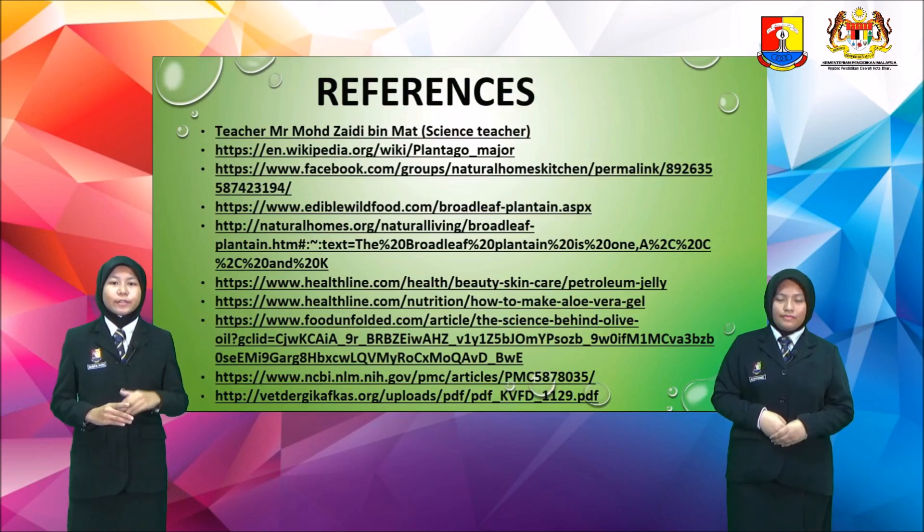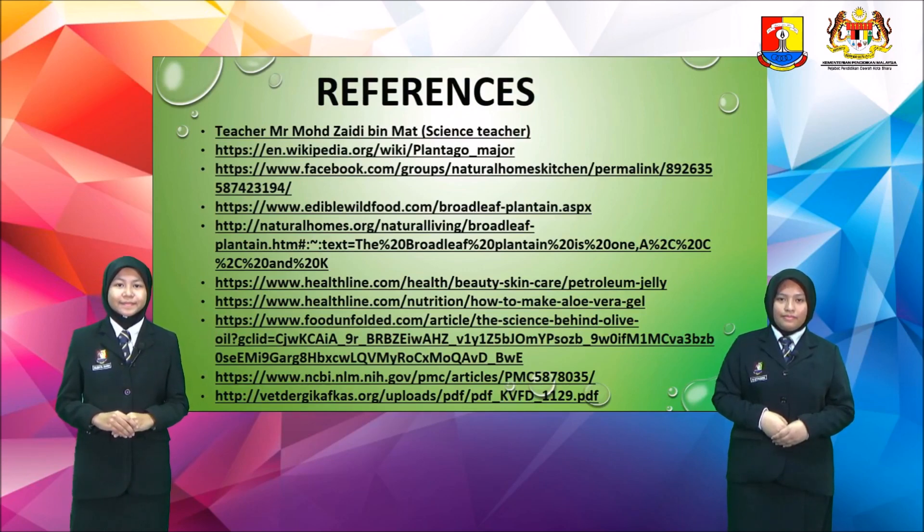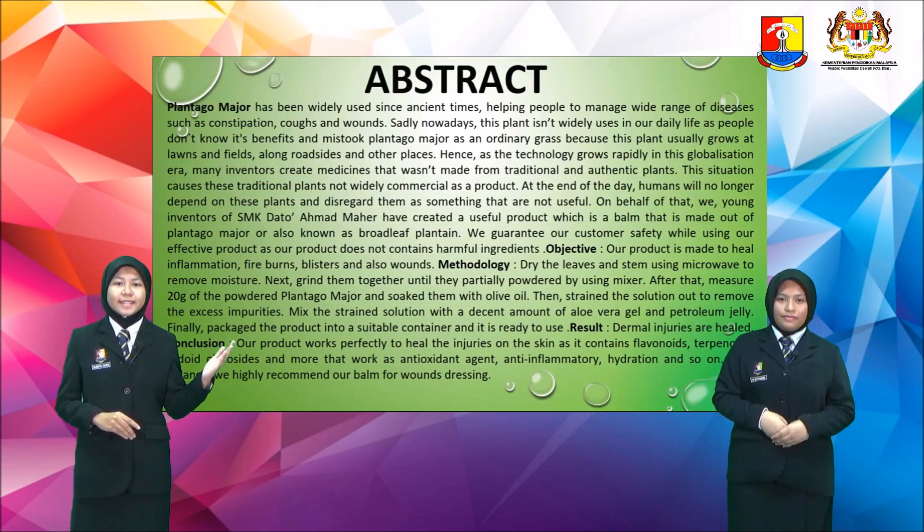These are our references. And this is our abstract.